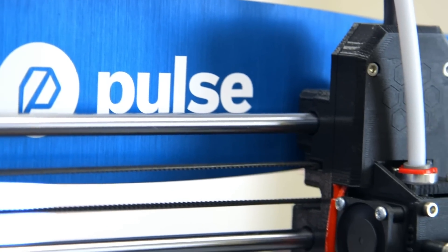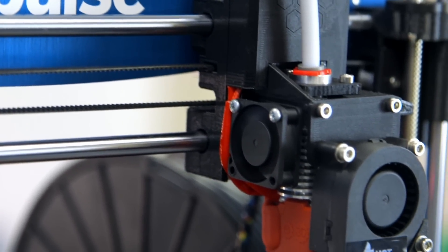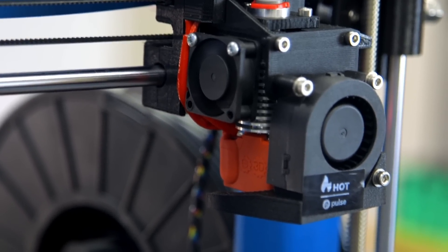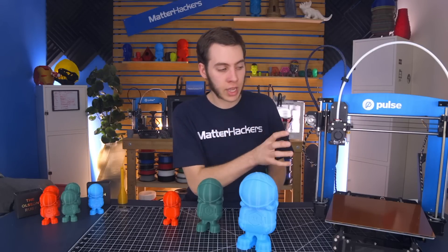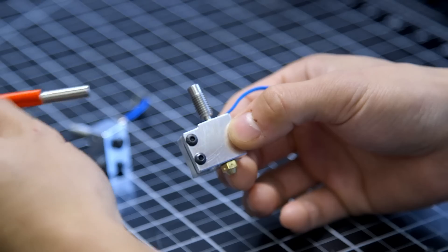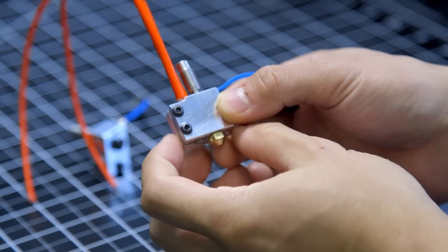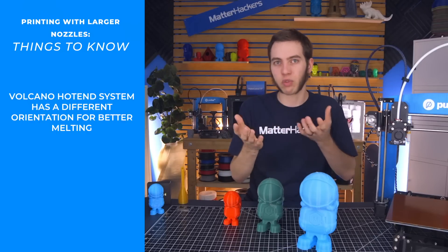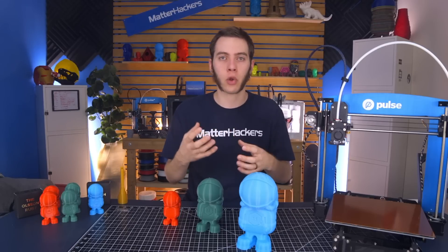With the Volcano hotend system, it is a bit different than the V6 hotend. They do have the same heat sink and heat break, heater cartridge, and thermistors, but they do have something different — the heater block and the nozzle along with the sock. With this heater block, the heater cartridge doesn't go through sideways. It comes in through the top along with the thermistor cartridge, keeping it parallel with the filament path, giving it much better thermal conversion — getting heat from the heater cartridge into the block and into the filament a lot quicker.